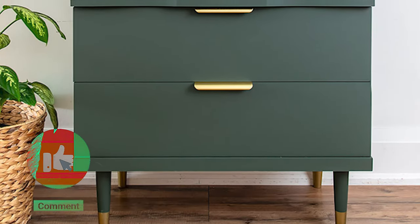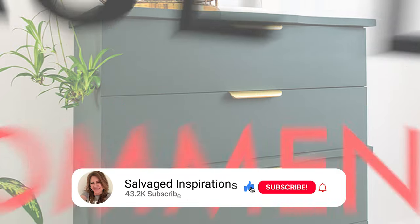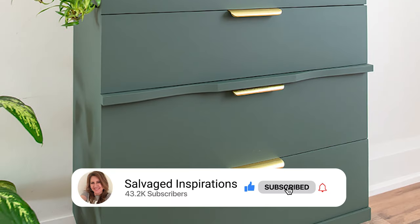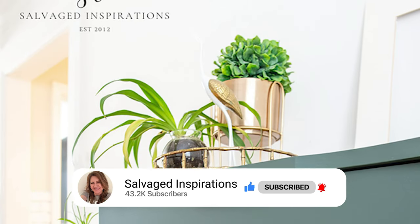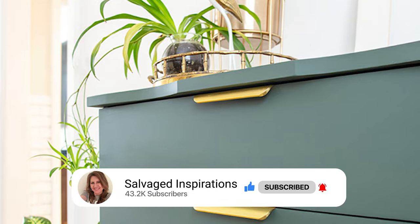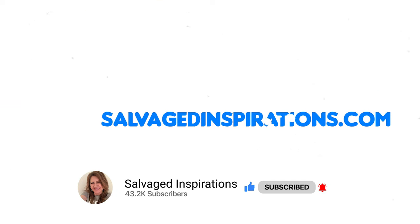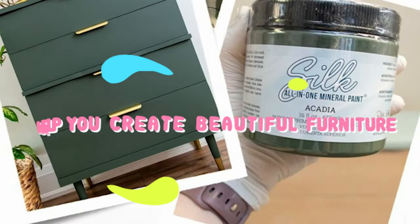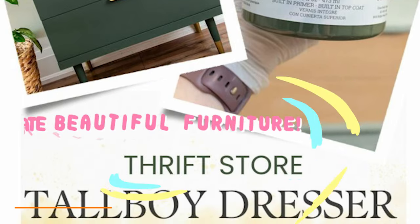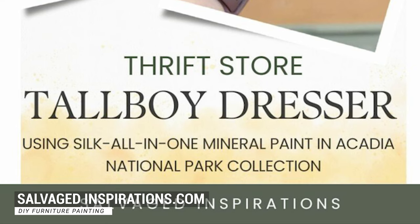I'm very curious which makeover is your favorite. I'm going to vote for the green — I think the solid color makes this dresser look a lot more sophisticated and modern, but I can't wait to hear what you think. Please leave me a comment down below, give this video a thumbs up, be sure to subscribe, and you can also find me over at salvagedinspirations.com where I have over 500 furniture painting tutorials teaching you how to make your furniture beautiful. Thank you so much for joining me today, and until next time, have a fabulous week!